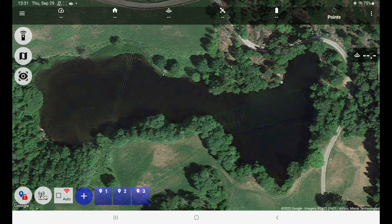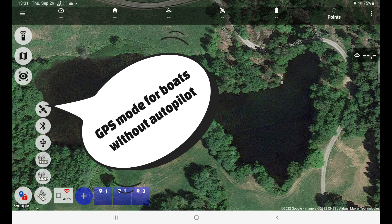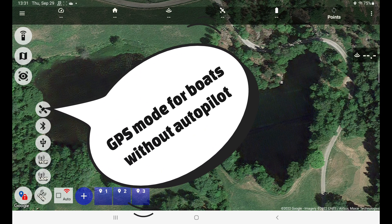I have started CarPilot Pro. It is already set up to connect over UDP for one of my regular boats, but I have introduced a new GPS mode only.